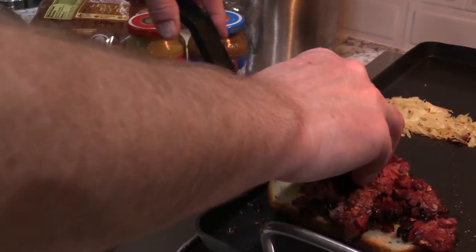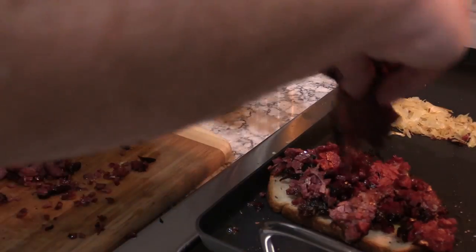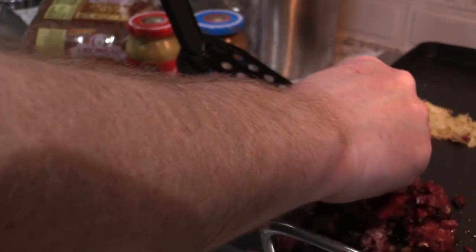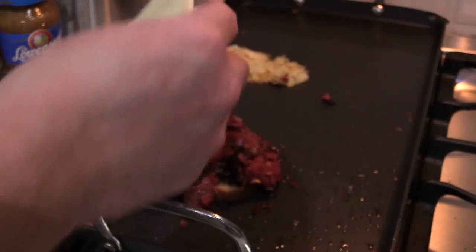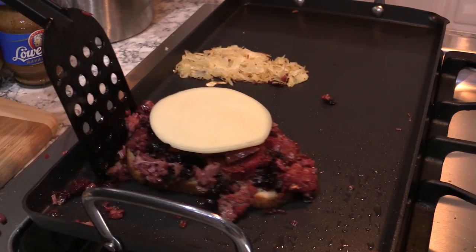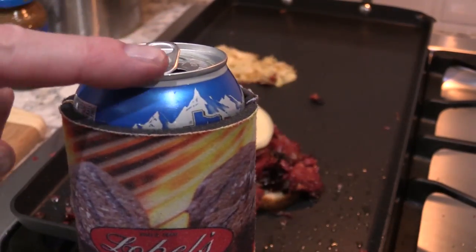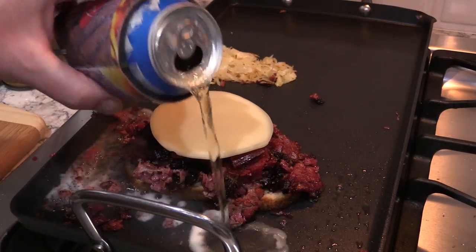Y'all check that corned beef out. Look how crispy it is. Look at that nice bark mixed in with all that. That is a gorgeous sandwich. Pile it high there, T-Roy. That's how I like my sandwich. Got a little provolone cheese. Might as well put a little provolone. Let's move that sandwich over a little bit. Got to make room so we can melt that cheese down. Got a little Lobel's koozie here with my beverage of choice, my beer.